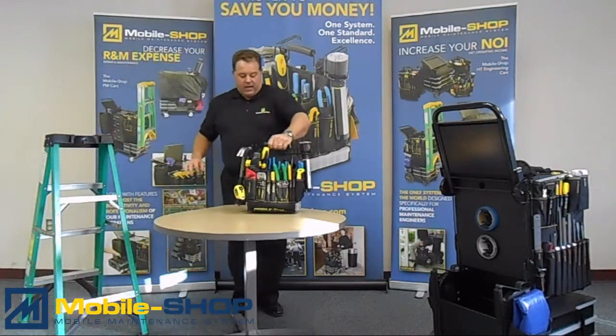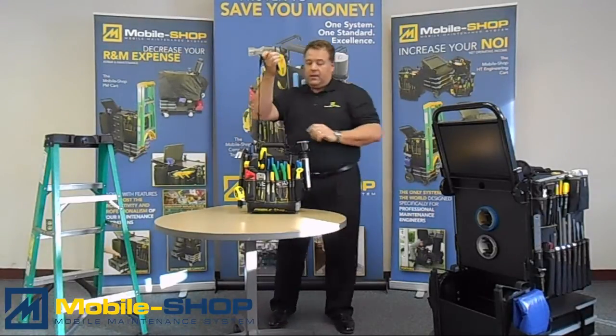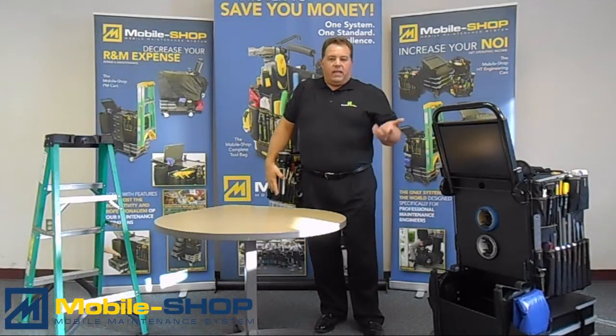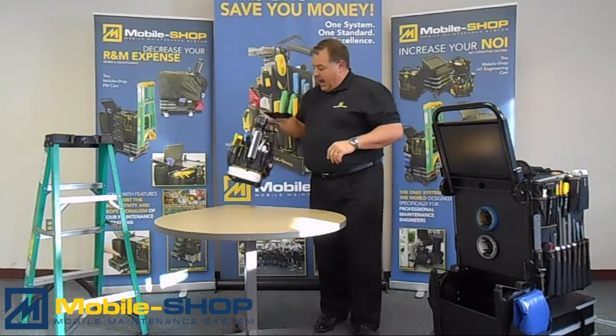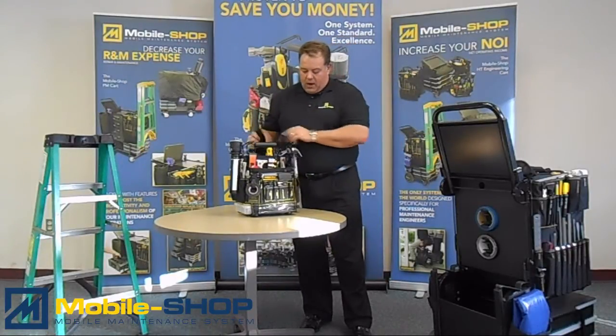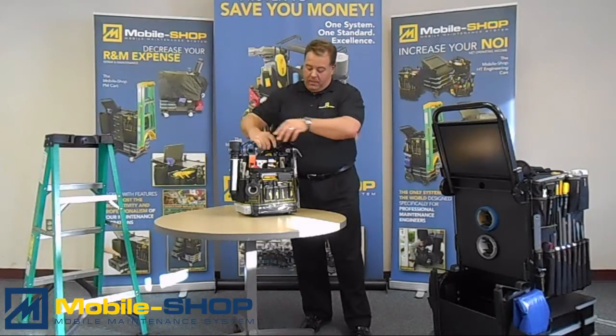The other nice feature is the shoulder strap. The bag is very light, very easy to take around with you, and not only that, but everything in here that you can see are items that will be used on a daily basis in your maintenance tasks.